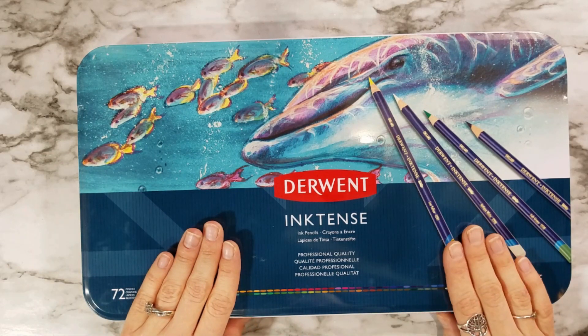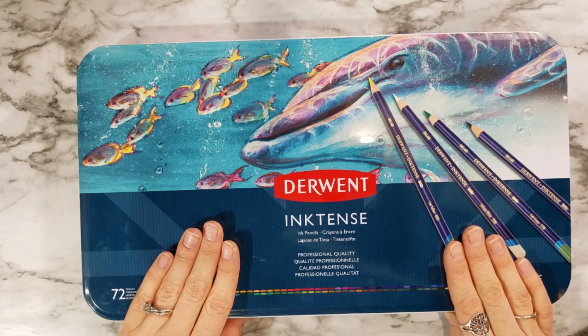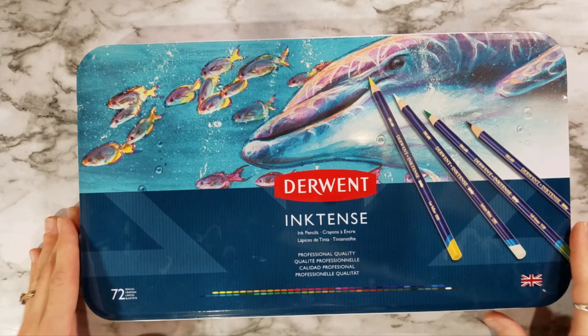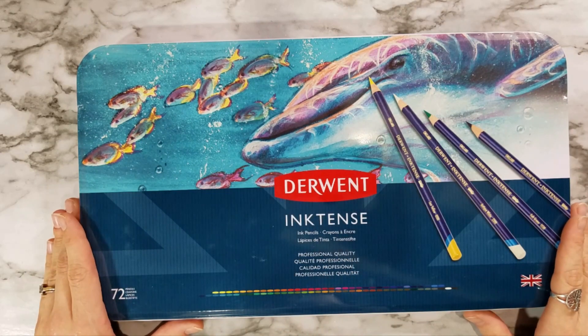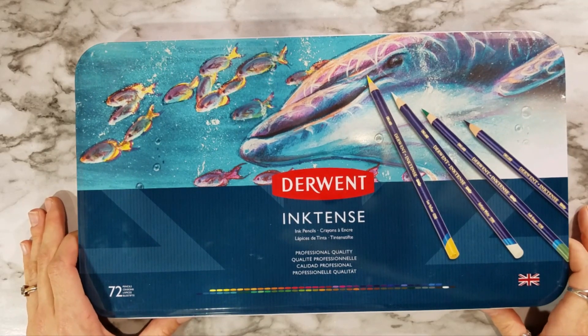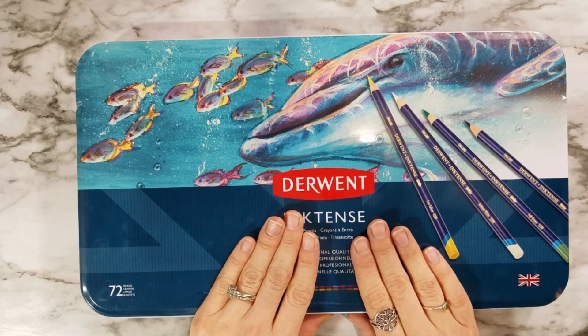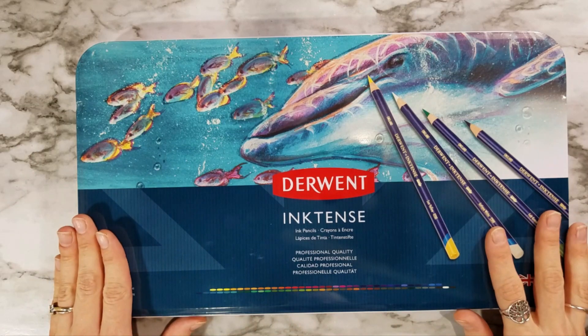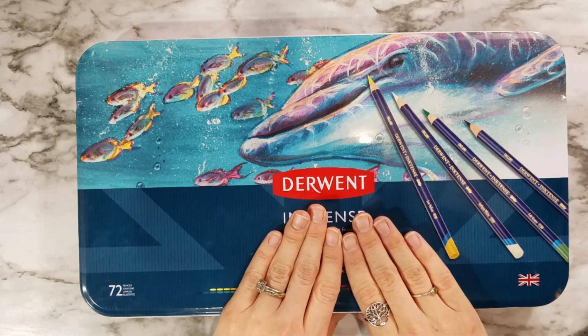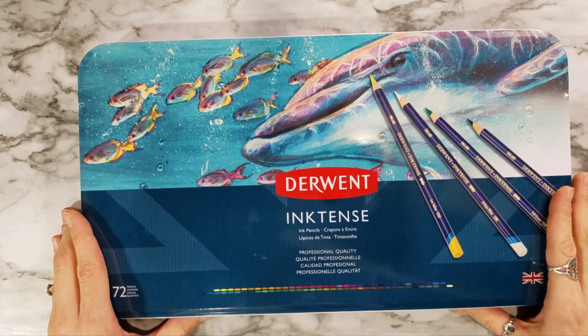Full disclosure, this tin was sent to me by Derwent. However, they did not pay me any money for this review. These opinions are going to be 100% my own, and as you know, I have had experience with this product in the past, so what I am saying to you is from experience and 100% my own opinion. So let's jump into this product a little bit more.